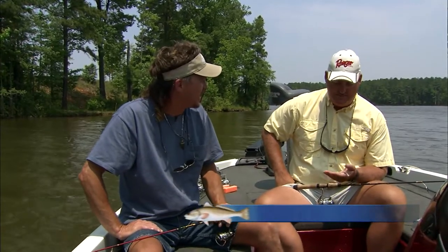Well Brian, we've had a good day on the lake today. It's been a change for me — I've been fishing the ponds and floating the river some, so it's been a good experience fishing a little deeper structure.